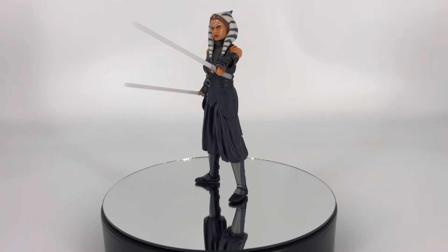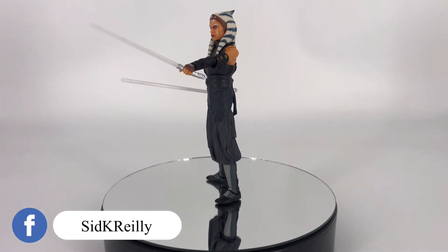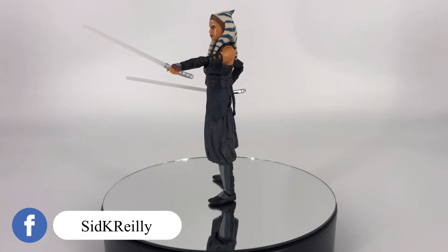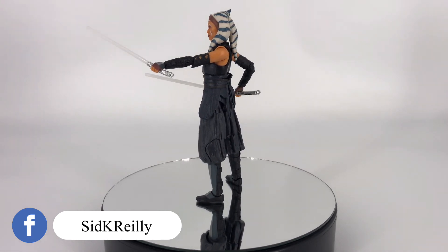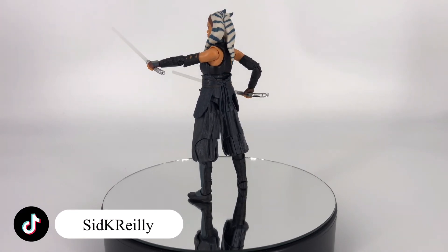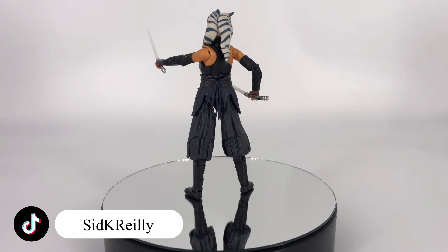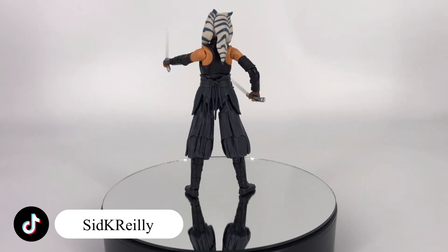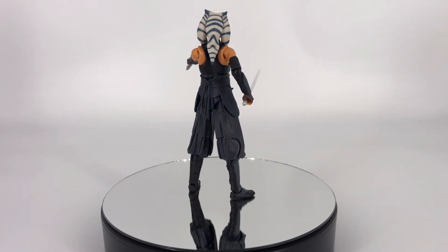Moving on to overall quality — I'm kind of batting 1,000 here with Black Series figures. I don't have any issues with this. The paint apps are fantastic, the sculpt work looks really well done, all the joints are tight, and she came with everything she was supposed to. I don't have any quality issues whatsoever with this figure. I think overall it is typical of the quality that we've been receiving from the Black Series figures, and I certainly hope they continue that trend.